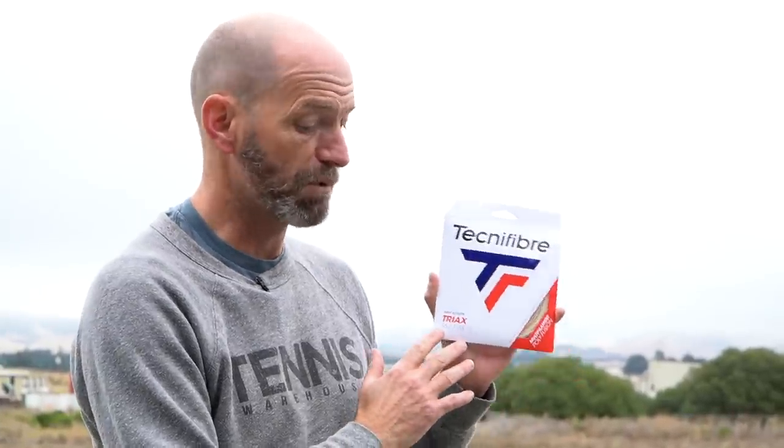You get more comfort than most copoly strings, even the softer ones, with really nice stretching and pocketing especially when you're off-center. Poly can be a little harsh, but this one is way more forgiving while still delivering a ton of control and spin. Both Michelle and I have been playtesting this one a bunch, so be sure to check out our review — we really enjoyed it.